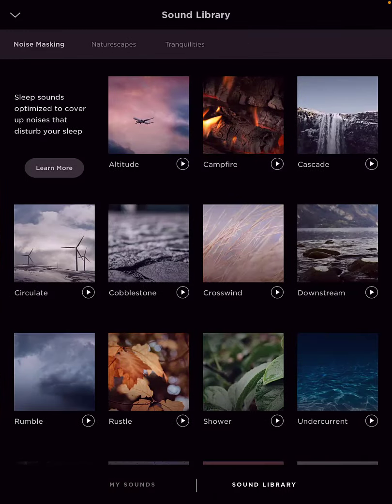So these are my sounds. Then you come to the sound library, and the first tab is noise masking — those are sleep sounds optimized to cover up the noises that disturb your sleep. If you want to listen to any of them, you can just press play and it starts playing that sound, so you can go to any of them and get a feel.